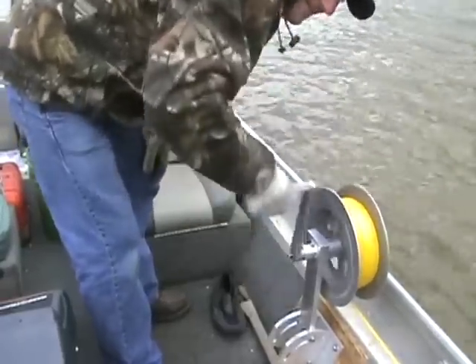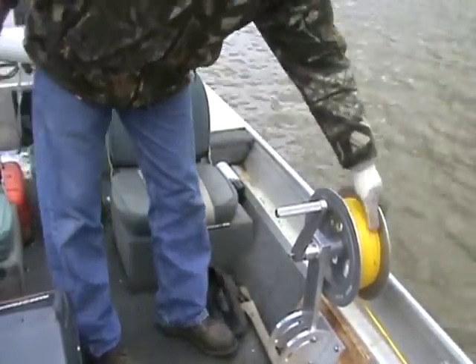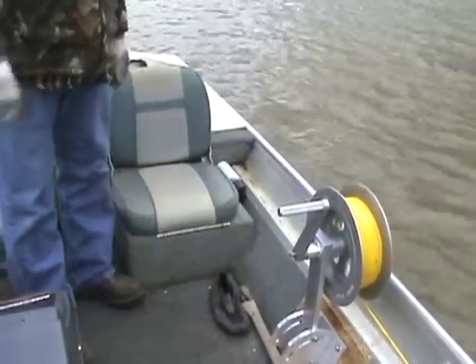Once the anchor is set on bottom, just push the handle forward and the spool is locked. It makes anchoring a boat very easy and safe. You never have to regret putting down an anchor.